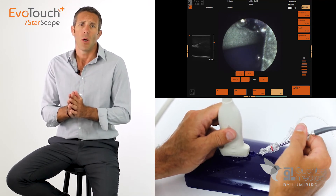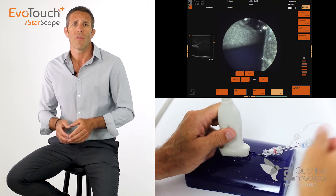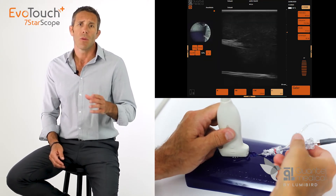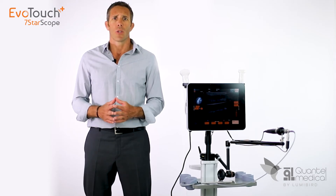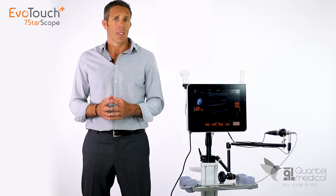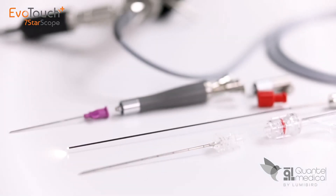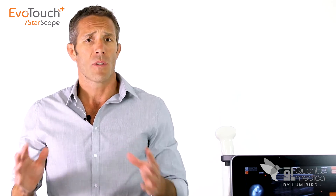The image quality and extreme precision of the EvoTouch Plus Serenoscope will allow you to perform injections or punctures with unprecedented comfort and precision. This revolutionary new combination between an ultrasound scanner and a micro endoscope will open up new possibilities in many medical fields. Indeed, which doctor has never dreamed of putting their eyes directly at the tip of their needle, in order to switch from blind techniques to techniques with direct and instantaneous vision?